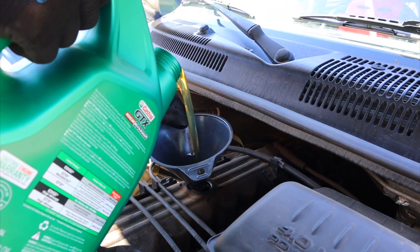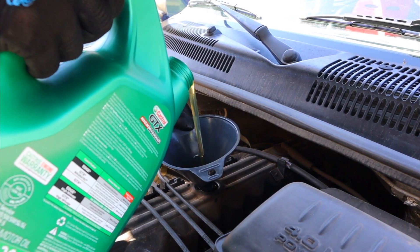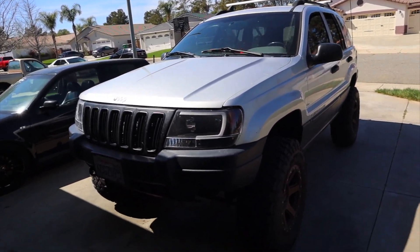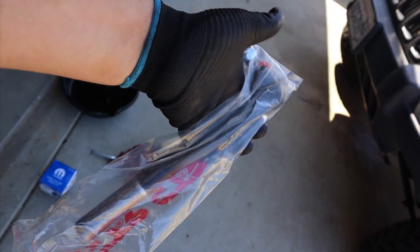You're gonna want about six quarts and then check the level. So I put the six quarts in and it still needs about half a quart more, so I'm gonna go to the store and buy some. But for now we're gonna focus on the tie rod end.